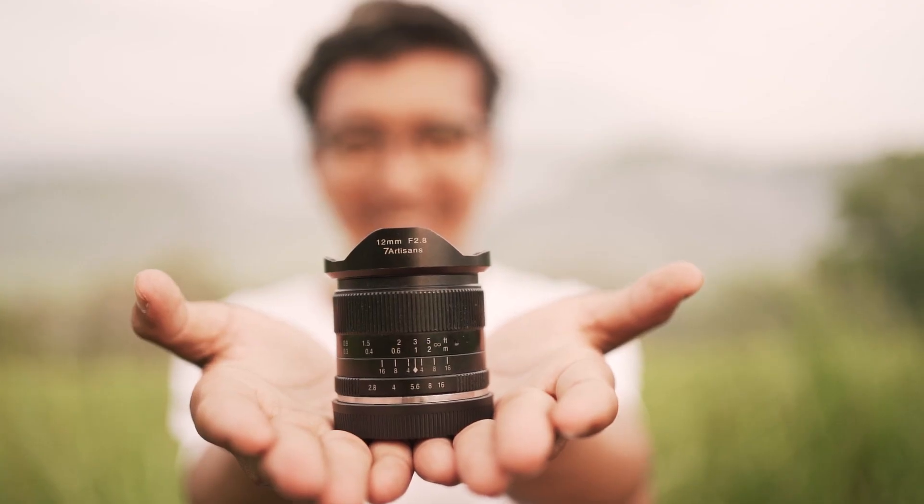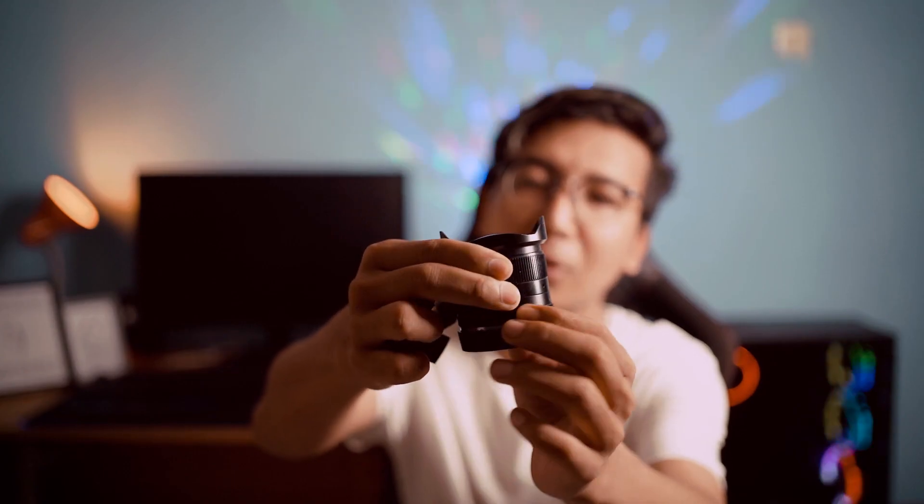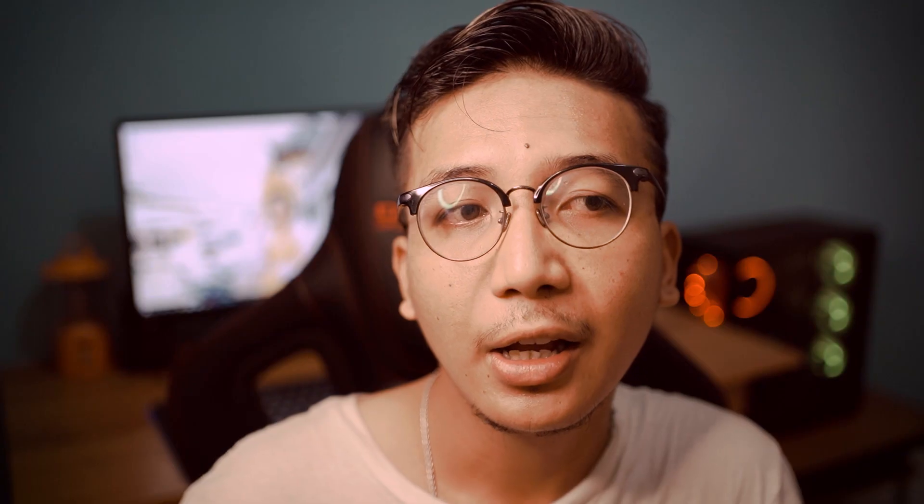Lensa ini nggak punya karet. Kalau kalian lihat lensa biasanya, di tempat pengaturan fokus itu kan terbuat dari karet. Kalau ini nggak, itu metal semua. Di ring fokus dan di ring aperture itu nggak ada sama sekali karetnya. Jadi kalau kalian mau beli lensa ini nggak usah khawatir, karena lensa ini nggak bakalan melar. Kalau kalian mau pakai tahunan atau pakai lama, itu jadi nggak masalah.